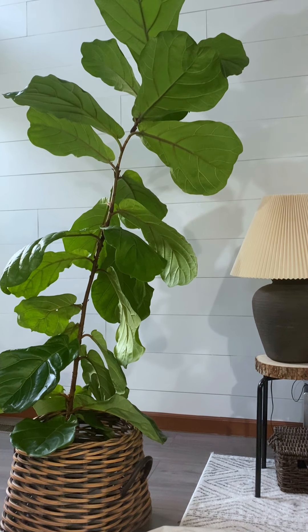To begin with, there are two types of fiddle leaf figs: one is with multiple branches like a tree, and the other one is like mine — a single stem. There are three ways you can encourage branching.